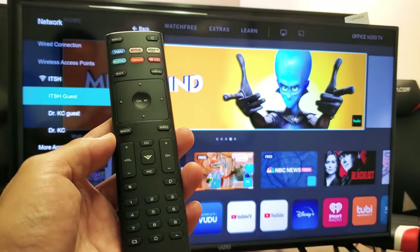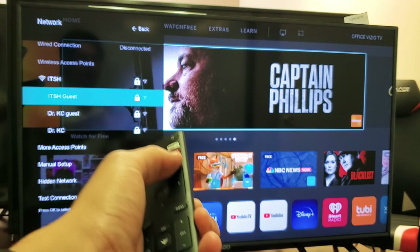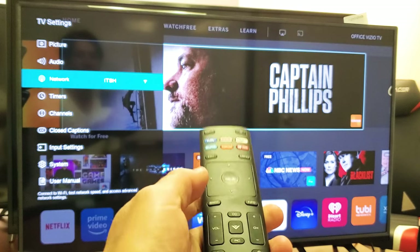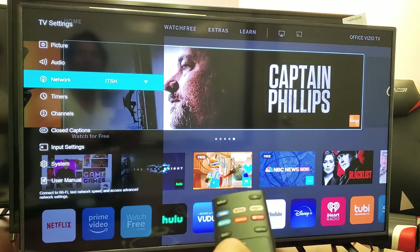First thing you got to do is go ahead and grab your remote. What you want to do is tap on the menu button right here. And then you want to go down to where it says network right here.